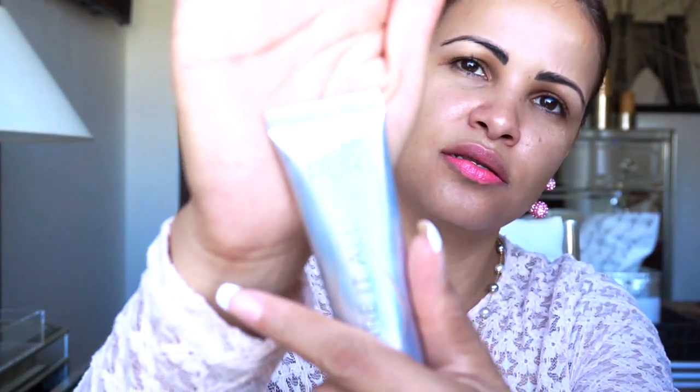For this look I'm going to be using this foundation from Pure Cosmetics. My shade is in Golden Medium — it's called Buried All. This is a 12-hour, four-in-one skin perfecting foundation. It's a high-performance, 12-hour demi-matte foundation that helps cover imperfections and instantaneously perfect skin.